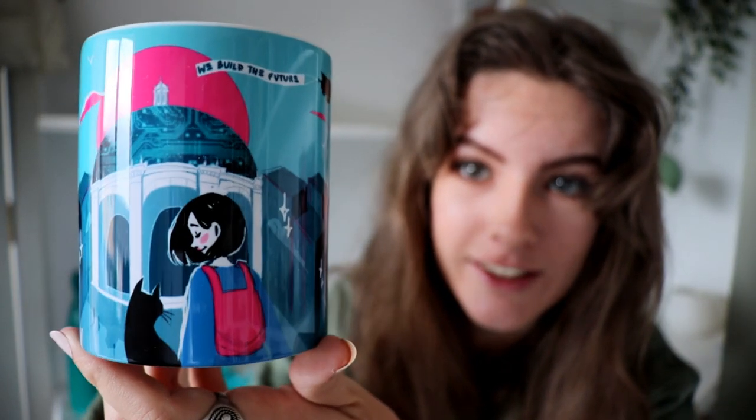I don't know what it's a reference from but this mug is just a tiny illustration with a girl and a black cat and there's an aeroplane flying over them saying 'we build the future.' I adore this — it's so cute. That's the girl and the cat with the 'we build the future' part. I absolutely adore this and I'm constantly drinking tea so this might just be my favourite thing in this box.